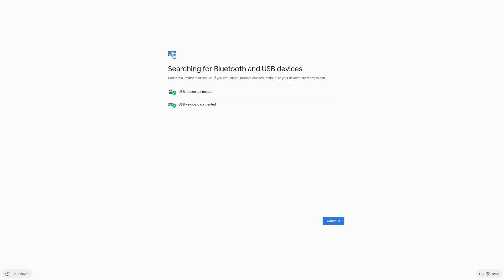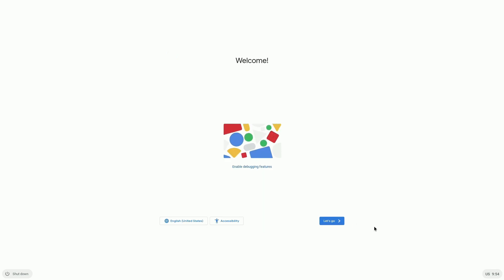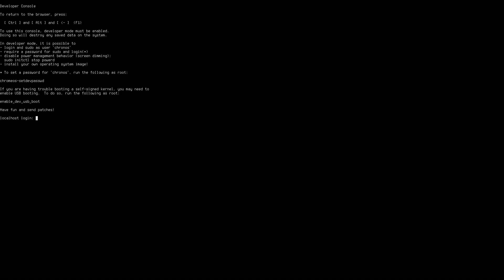And now it's going to search for Bluetooth and USB devices. I do have a USB keyboard and mouse combo connected already, so it's seeing that, so I'm just going to hit continue here. And now at this point, we're going to hit Ctrl-Alt and F2 at the same time. And at the login prompt, we're going to type in Kronos and hit Enter. So at this point, now there's a couple of lines of commands that you have to enter.